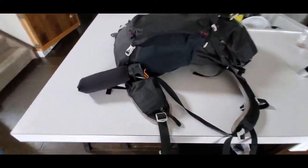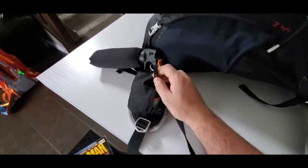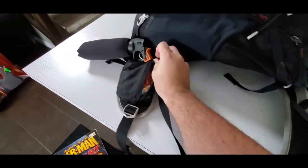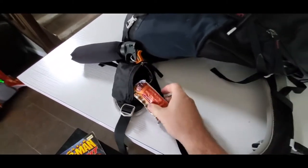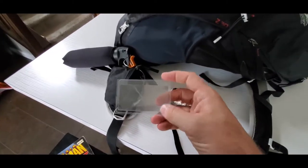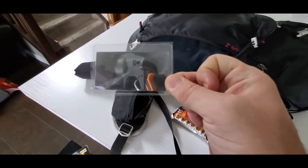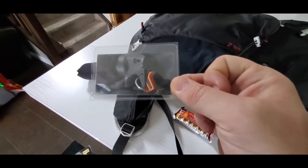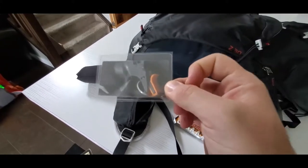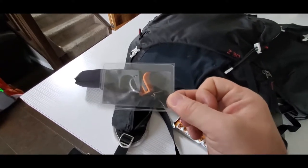I've got bear spray, which is important depending where you go. I've also got two pouches on the hip belt for this pack, which is really nice. Inside here I've got a quick little meal that you can grab on the go. These are something I picked off Amazon — they're a credit card size, I believe it's called a Fresnel lens, which allows you to use the sun and start a fire. I've put these in each of the packs.